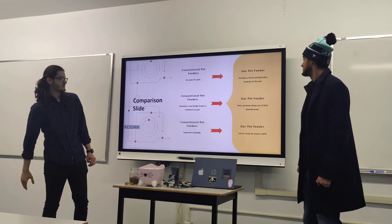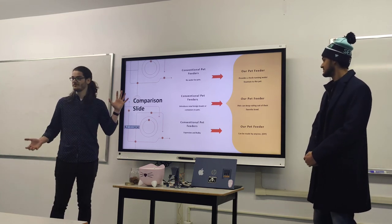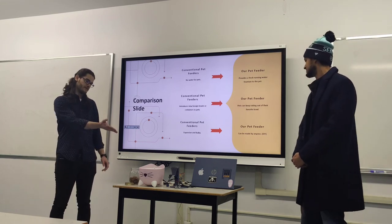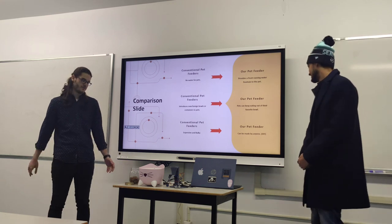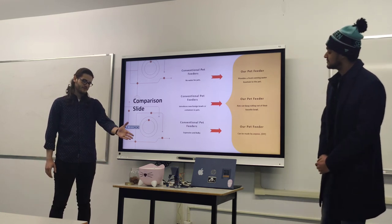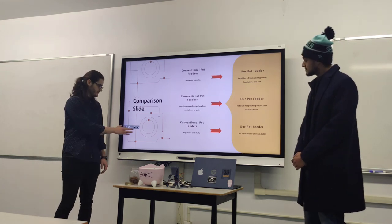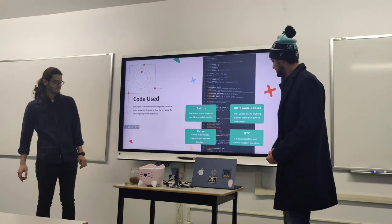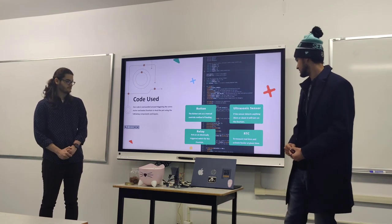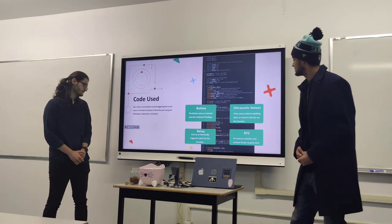Our pet feeder is better than conventional ones because: conventional pet feeders don't have a watering function; they have their own small integrated bowl, but with this design you can use any size dish. Conventional feeders are expensive and bulky, while this is very DIY. It's also modular — you can plug in any water fountain that isn't too overpowered. Most of the code is focused on making the button, ultrasonic sensor, relay, and RTC work together with the servo motor.